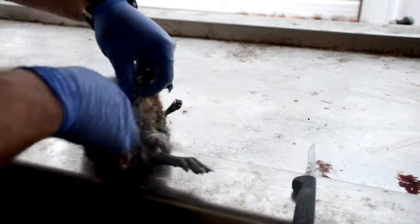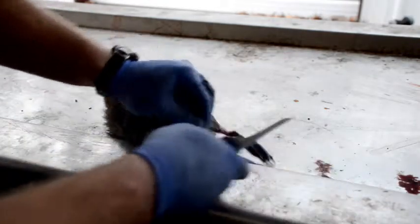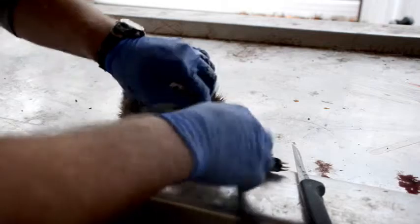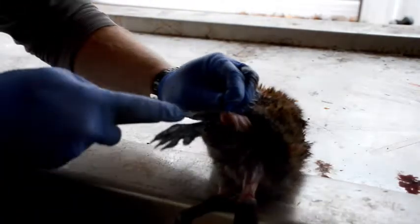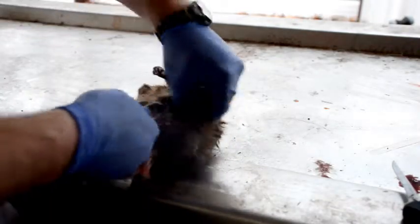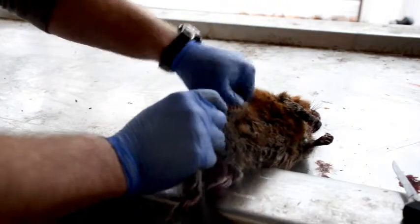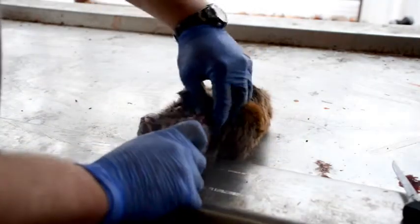So the hide and the meat and the skin — you want to be real careful. You want to do as little knife work as possible; if you've got to give it a little bit to get it started, then pull. Now we've got it going good. You just want to be careful once you start pulling not to tear the stomach or anything. Get it started a little bit better on the stomach.